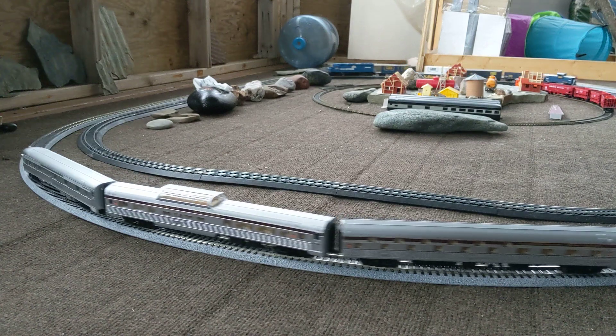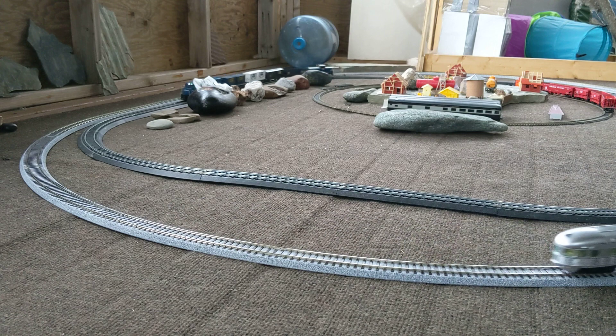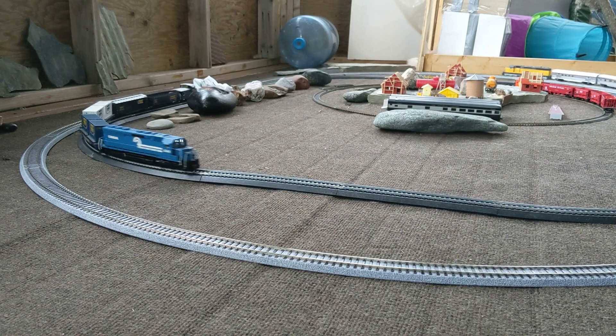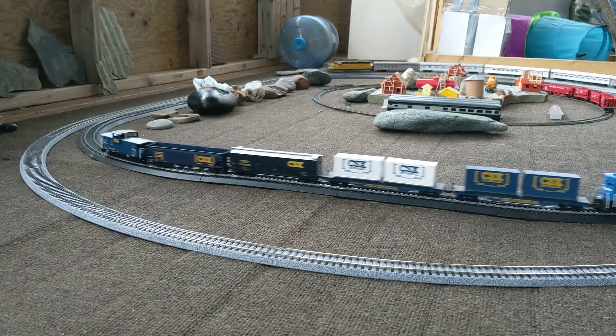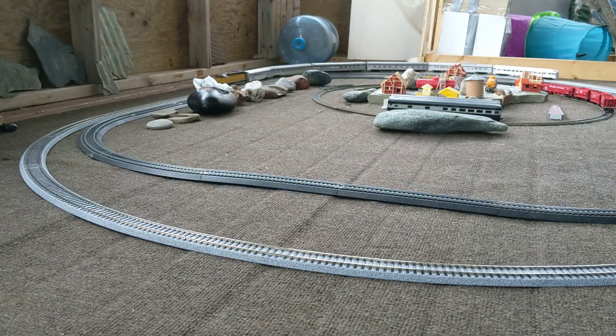Hey, how's everyone going today? So this video, I got two SD45s going. My blue Conrail by Bachmann Spectrum. There were a couple viewers that were interested in the info on that particular locomotive.